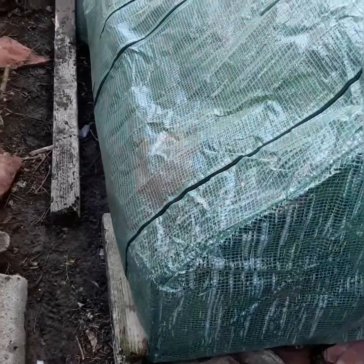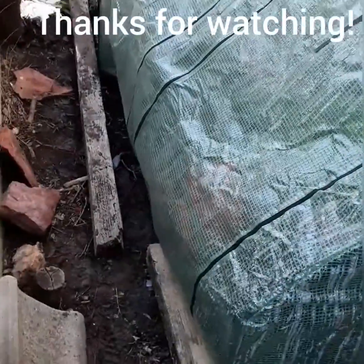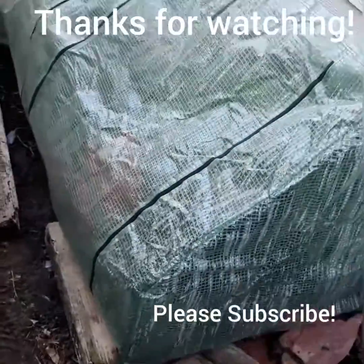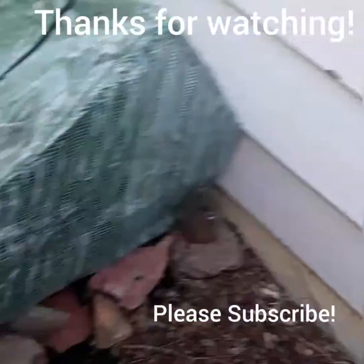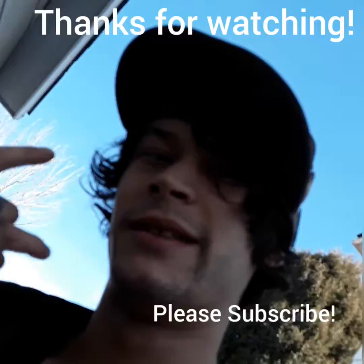Heck yeah! Thanks for watching. Make sure you hit that subscribe button. If you like this video or have any questions, drop them in the comments below. Much love — Stage 50 Aries, out.